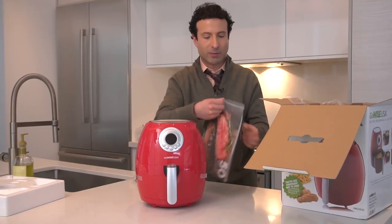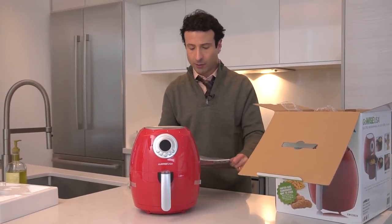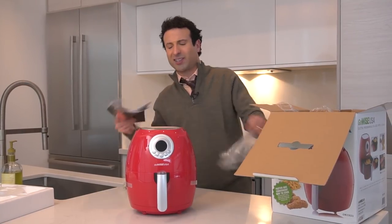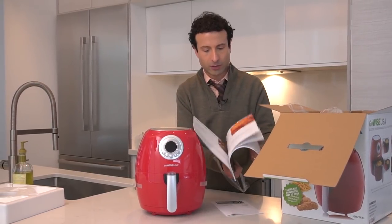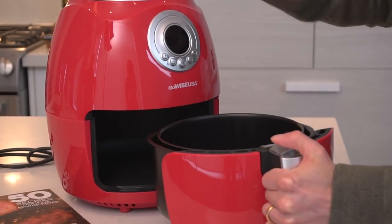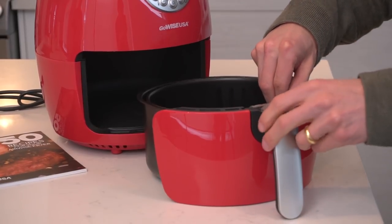You also get a really nice recipe cookbook which includes 50 additional recipes. These on their own are worth something, and you get the warranty information. GoWise USA, the company behind this — I think they're based out of Phoenix — it's a pretty cool concept with really, really good recipes. The basket comes out easily, and you can actually get one with double the capacity for $30 more if you so choose.